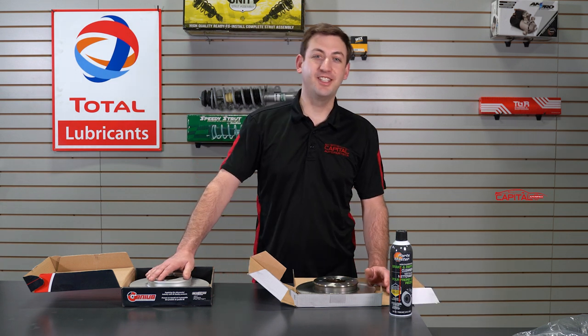Coated rotors versus uncoated rotors — what you need to know: advantages and disadvantages.